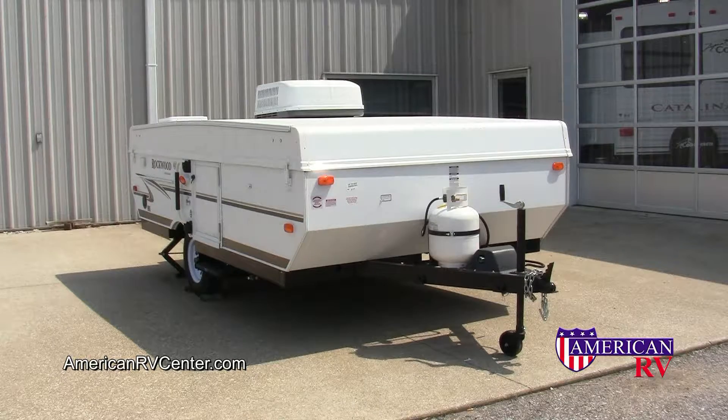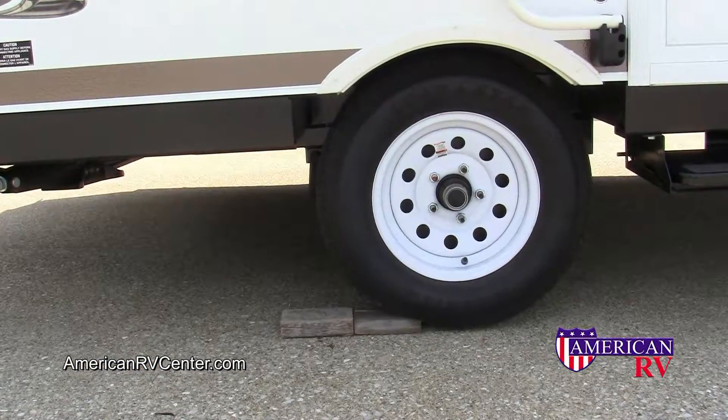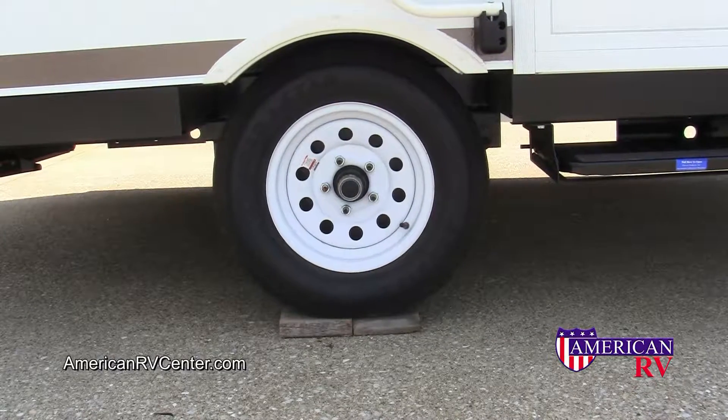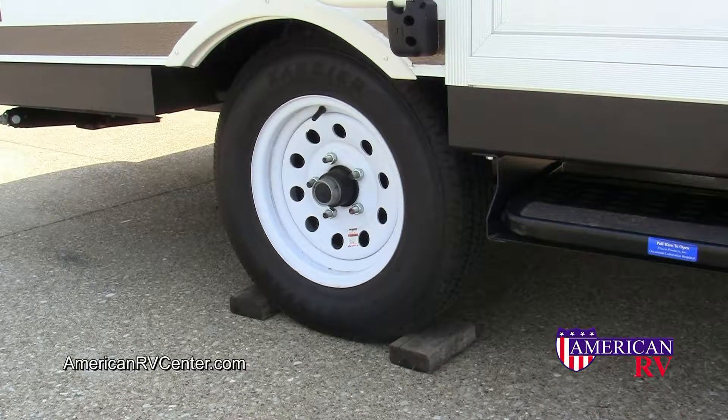Congratulations on your new pop-up purchase. For ease of setup, make sure as you're pulling into the campground to back your wheels up on blocks to level your camper from side to side. Before unhitching from your vehicle, also be sure to chalk your wheels securely.